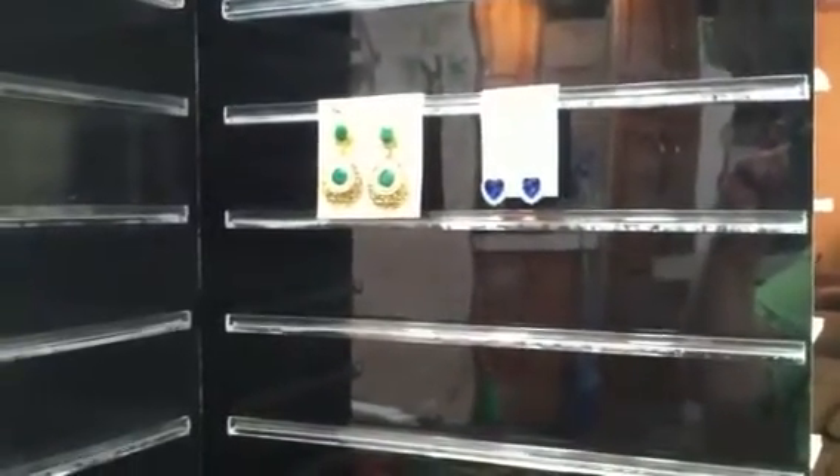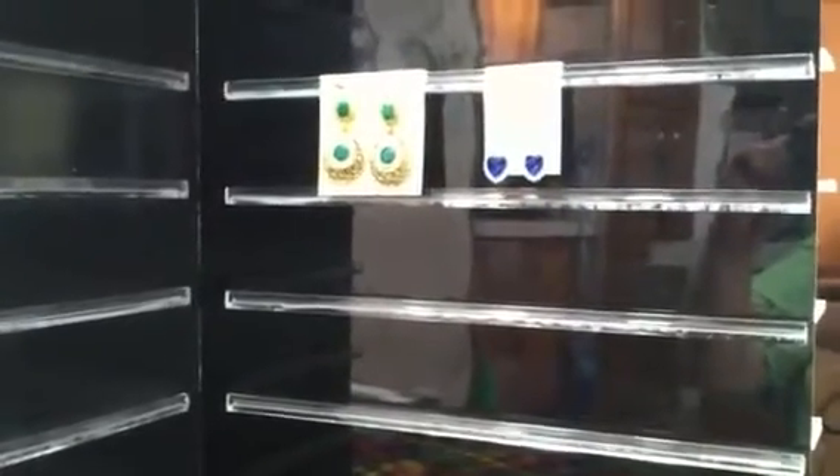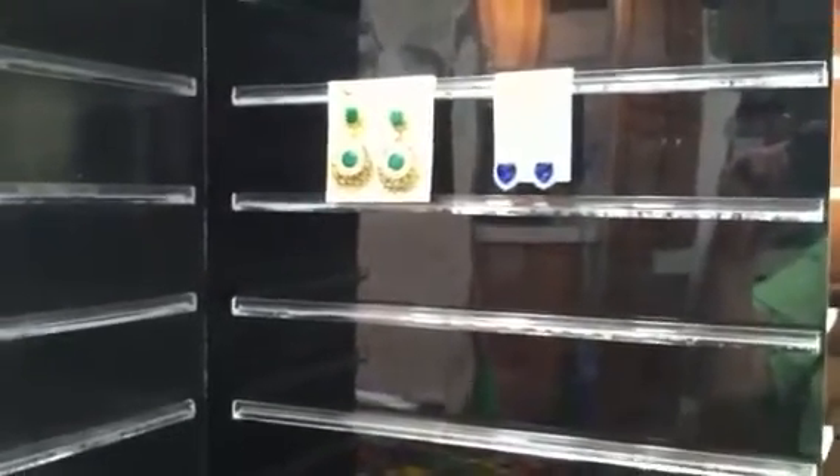Hello everyone, it's Amy. I just wanted to show you this earring rack that I picked up at my local store — they were getting rid of it. I bought it for $1.50, and it's just one of those racks that has all these little rails on it, and on those rails they hang earrings.